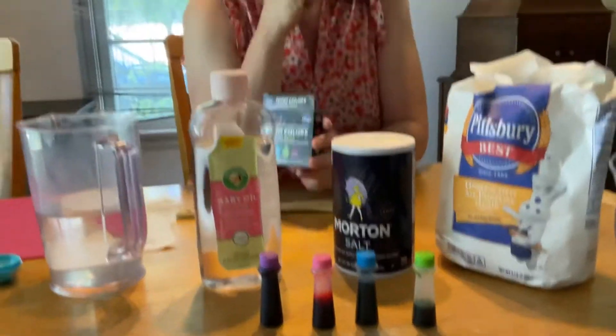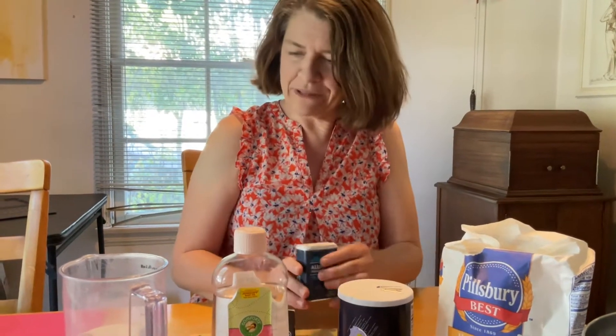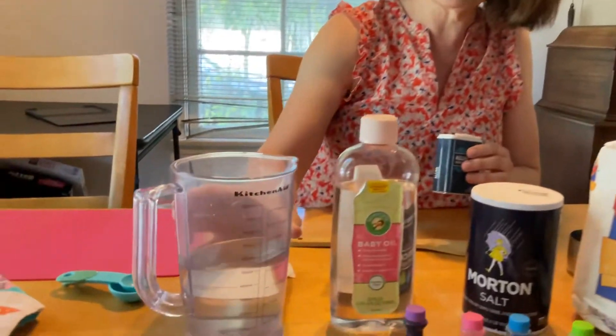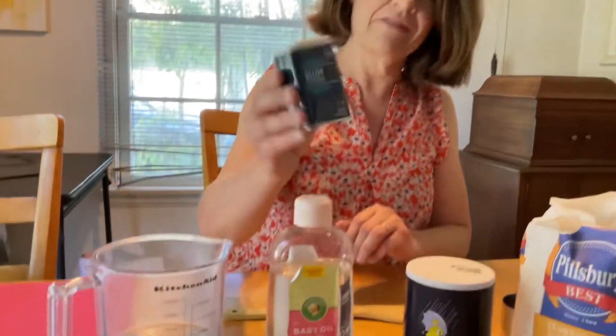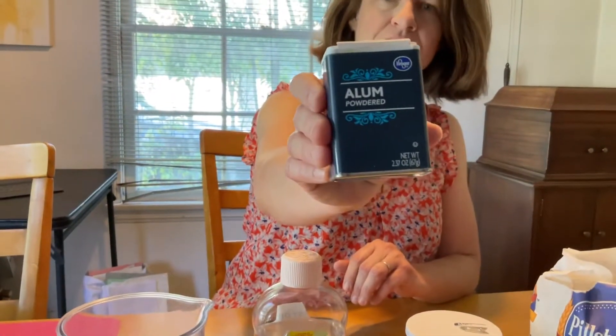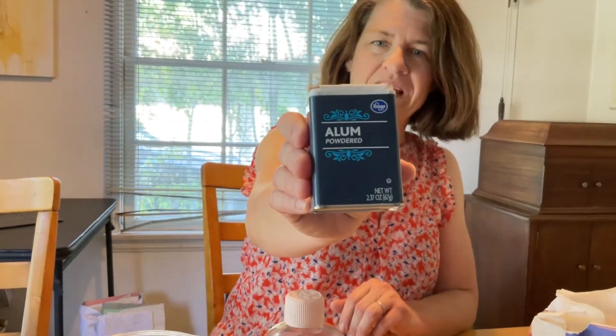And I have to choose what color I'm going to use. What color do you think I'm going to pick? Well, we'll find out. There are a couple other things we use in Play-Doh: we use water, and it's got to be hot water, so I'm going to microwave my water. And then we also use something called alum, and that goes in there too.